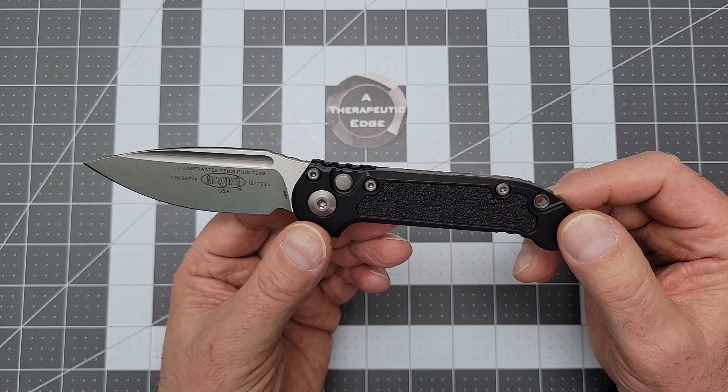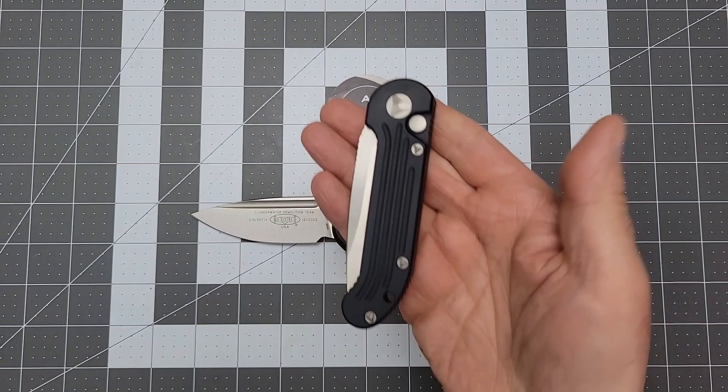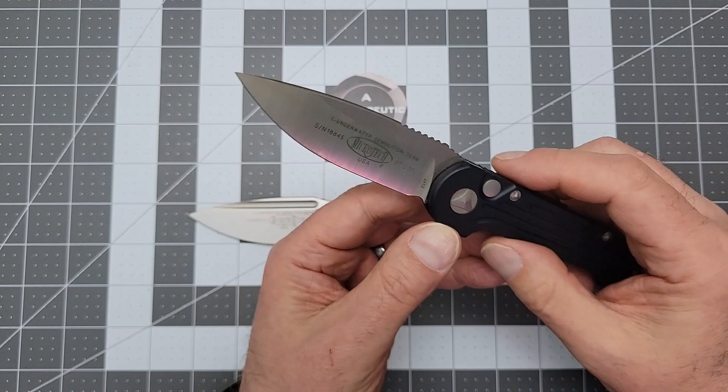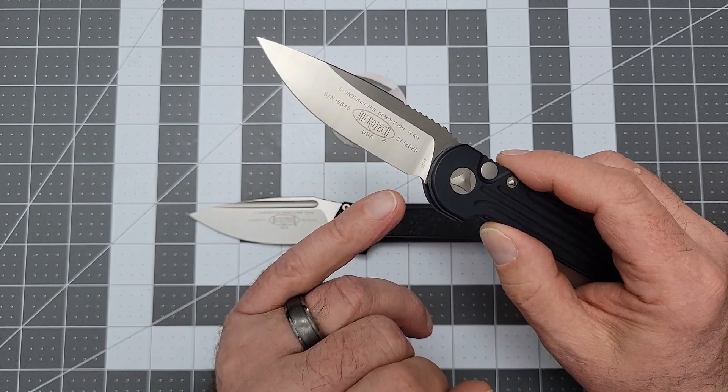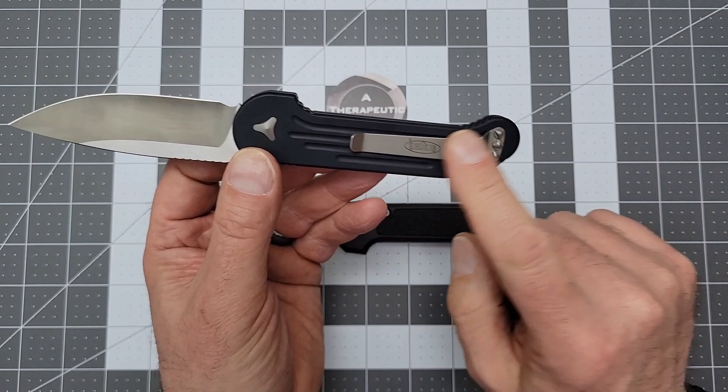The knife itself is improved. So this is a Gen 2. I love this thing. It is lightweight. The blade is CTS-204P, which is a tool steel, but this is one of the sliciest knives I have ever owned. It is all aluminum. It's got their proprietary hardware, a very traditional sort of Microtech clip. However, this is a very nice knife.